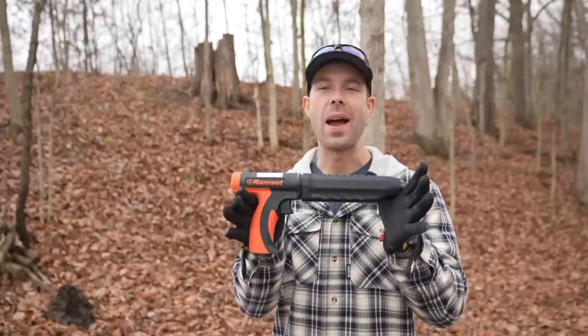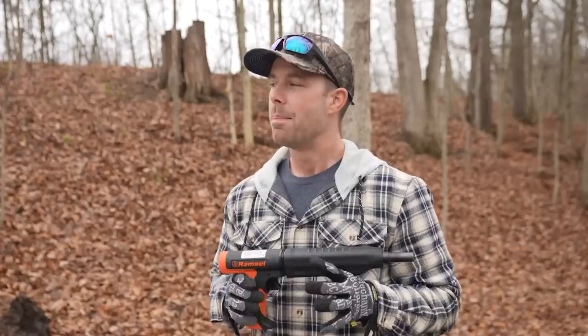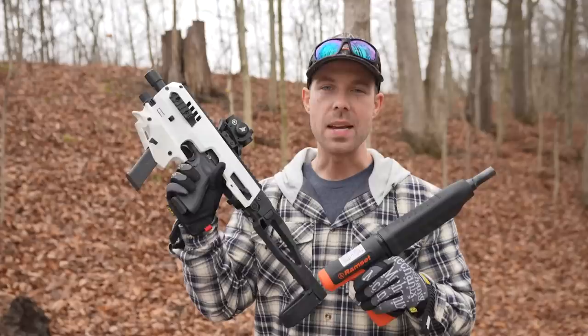What's going on everybody? Welcome back, thank you for watching. Today we are back with the powder actuated nail gun. This thing has kind of become a staple on this channel. We've done a few videos with it now and it never lets us down. It's very impressive what these little nail guns can actually do. But today we are finally going to give this nail gun the ultimate test and put it up against a real gun.